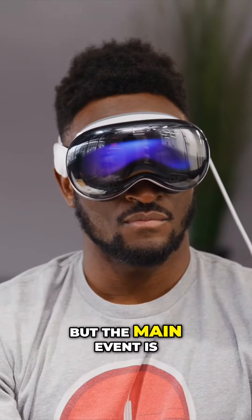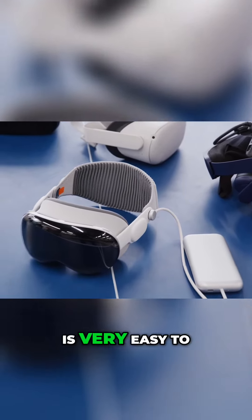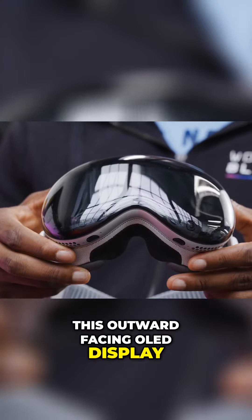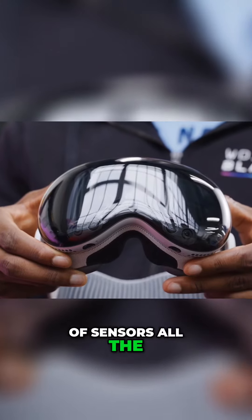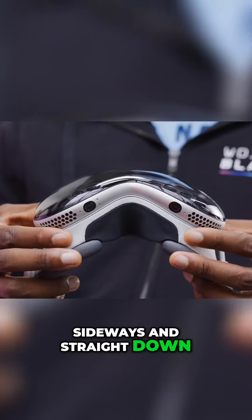But the main event is at the front. There is an enormous piece of glass, which is very easy to fingerprint and smudge. And then behind that, there's this outward-facing OLED display and a bunch of sensors all the way around — outside-facing sensors that go forward, sideways, and straight down.